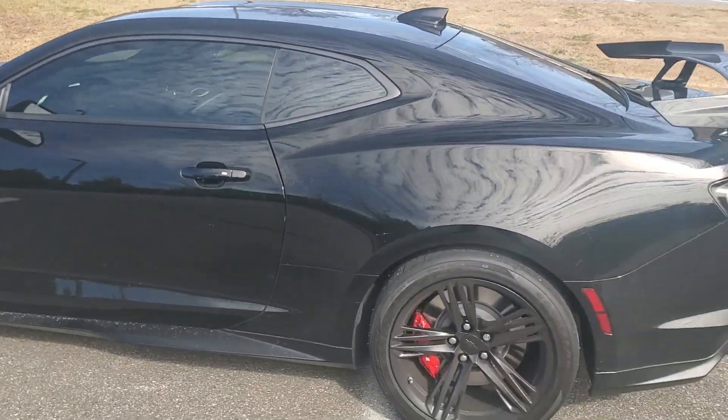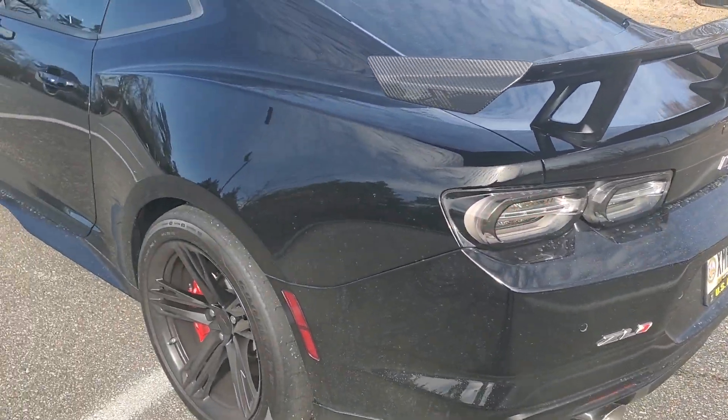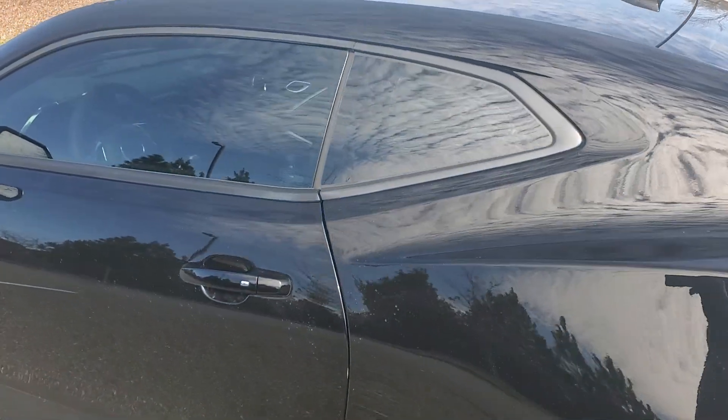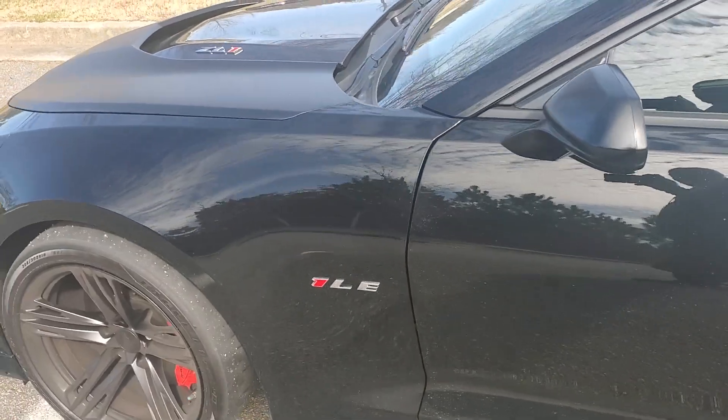As you can see, the car is really pretty dirty, but I'm going to talk about that in another video that I'm going to do today too, about the car and keeping it clean after the ceramic coating. But back to what I'm saying about 3,500 miles.